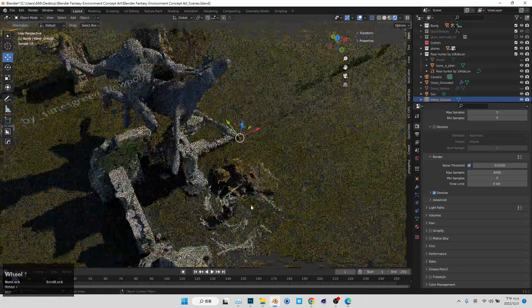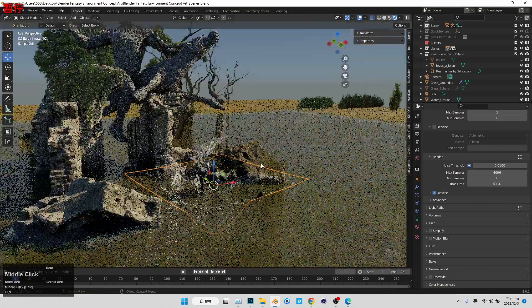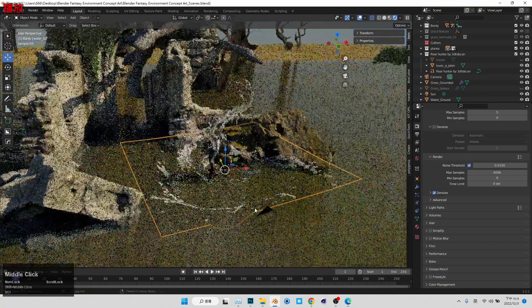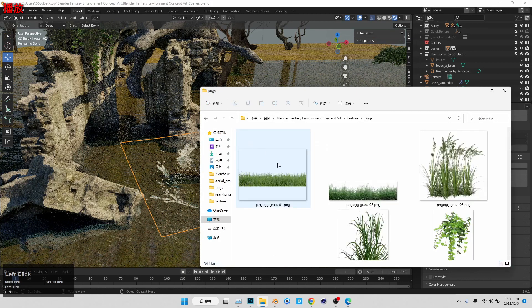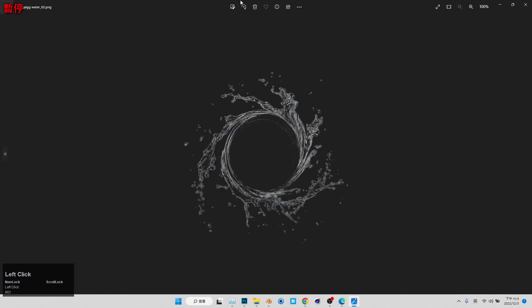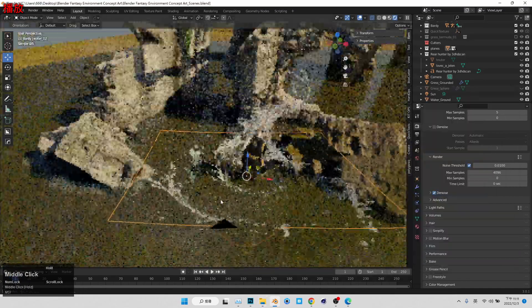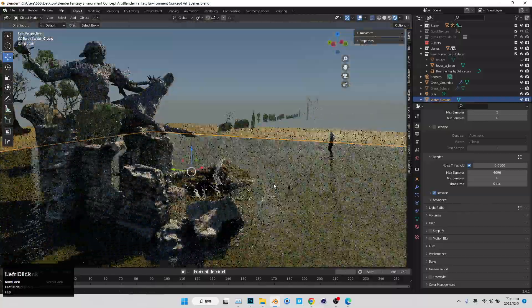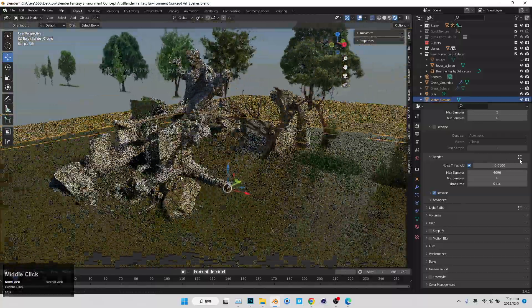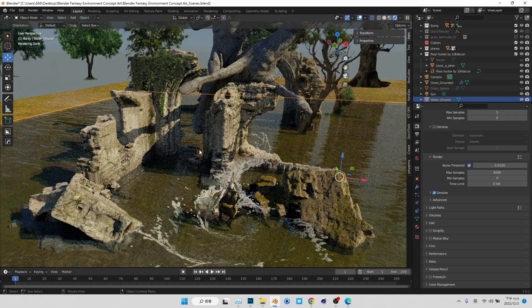Next thing I wanted to do is finally getting to our environment concepting process. And as you can see, I created this pretty dope water effect, which I created using this circle water I downloaded. I was using a technique to create this pretty dope effect. You can just use it if you download the file.